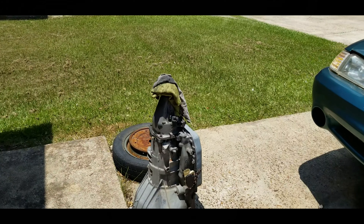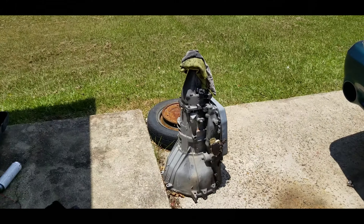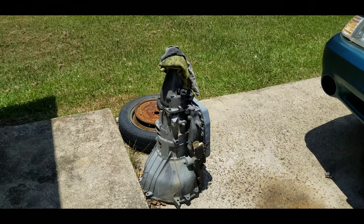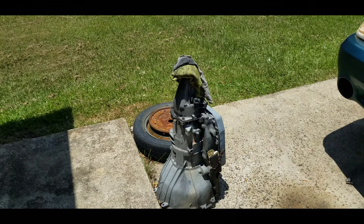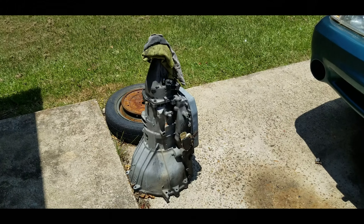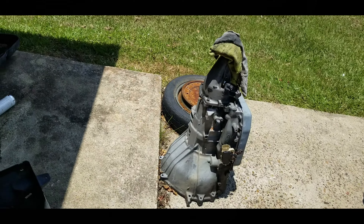I'll also be doing a teardown on this 4R70W transmission. It was in the 97 green Cobra and has over 252,000 miles on it — a lot of boost and a lot of time. I did a valve body on it myself and that's the only work it ever had. That valve body is not in it now, which will make the teardown a little easier. I just need snap ring pliers and safety glasses so you don't put your eyes out taking snap rings out of the transmission.